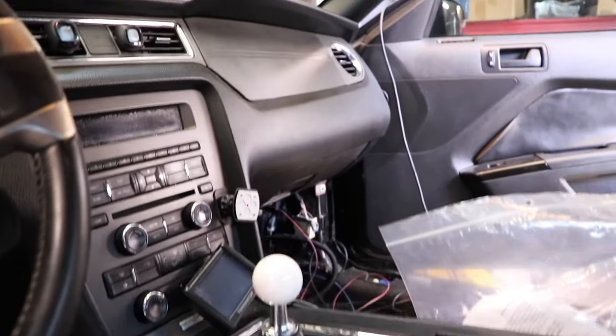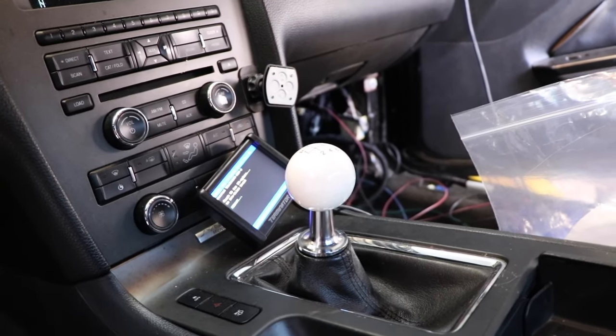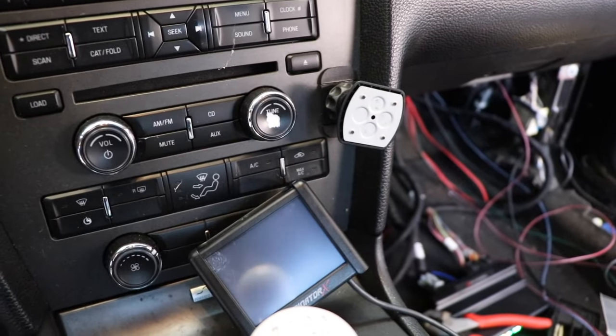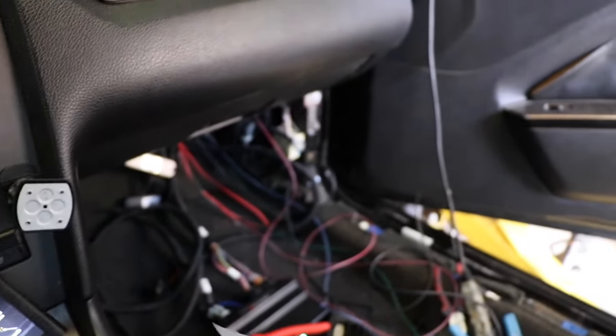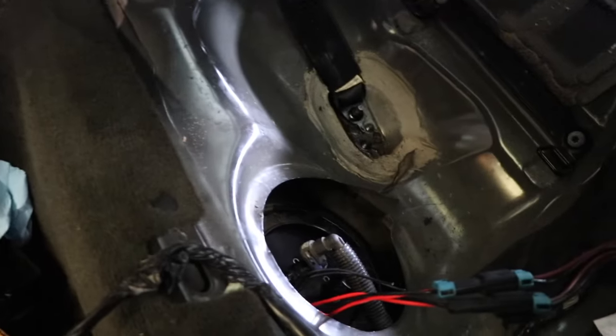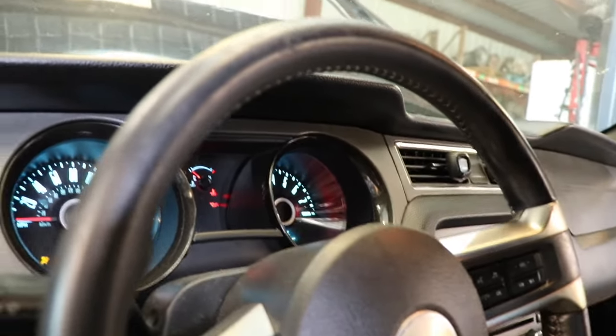Got a little bit more wiring done. It's now on key-on power — the Terminator X screen lights right up. You can see the ECU is lighting up as well. We also have this lighting up, and we still got a ways to go to get the fuel system plumbed and get a few more things ironed out.